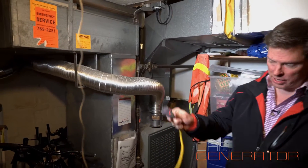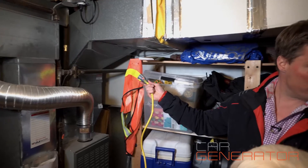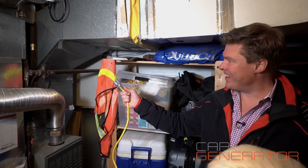There you go — look at that. We have power, and you can see the light shining in there. So we have power, and that's from your car generator. Cool, right?